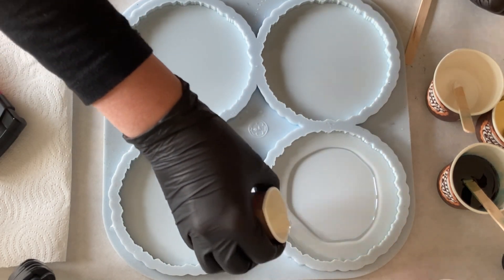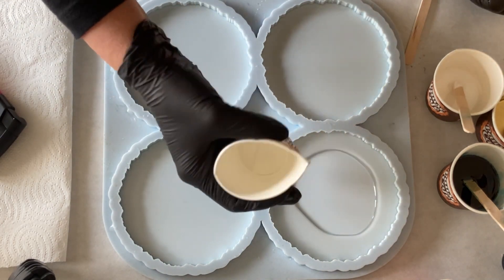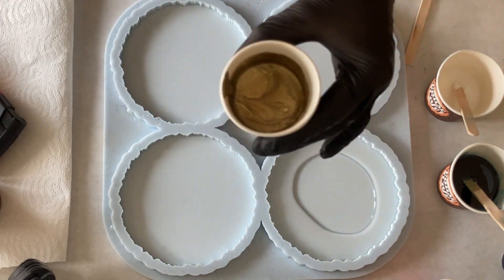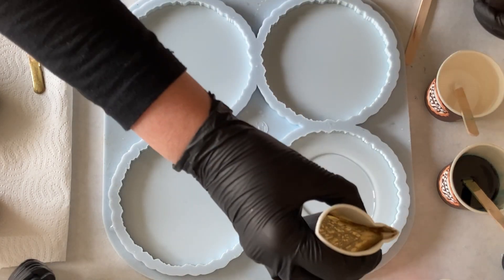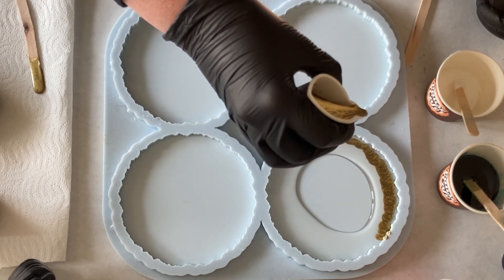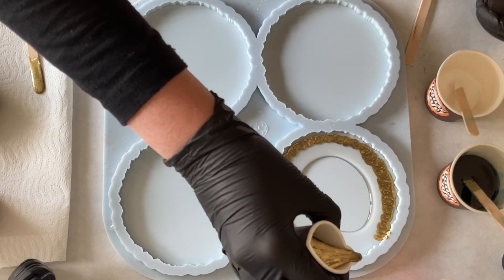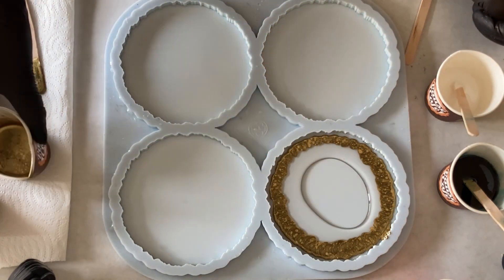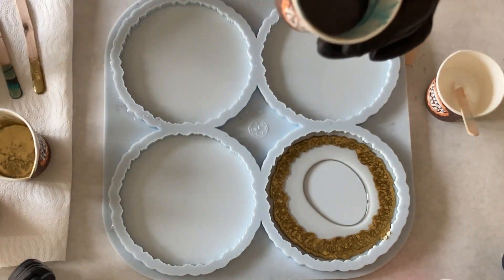I do coaster by coaster. I go further with the gold and the reason why I'm doing the clear resin is I don't want to have this block color of gold. I just like to have the crackle effect at the edges. So that's why I'm putting my clear first so that even the heavy gold color can work with the clear resin.